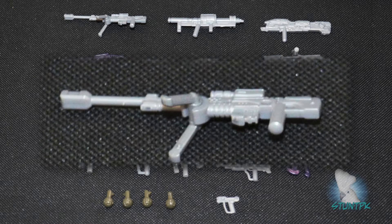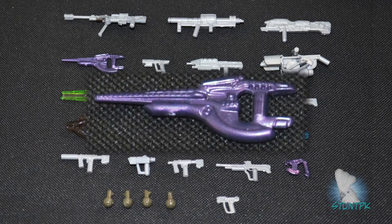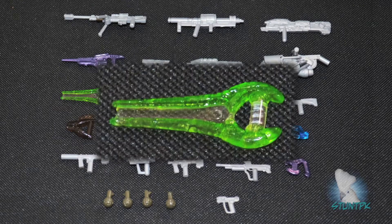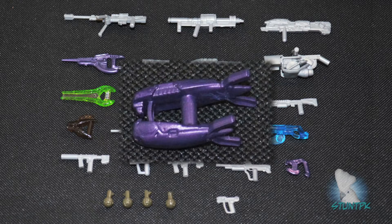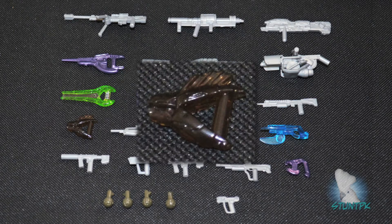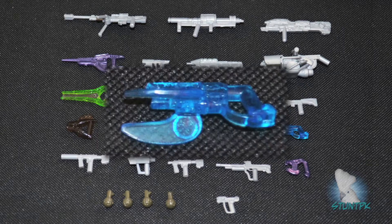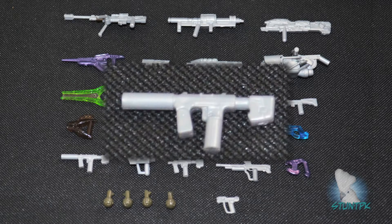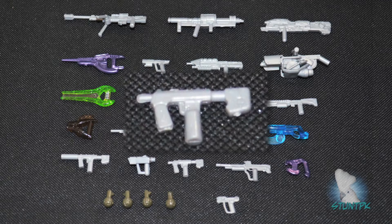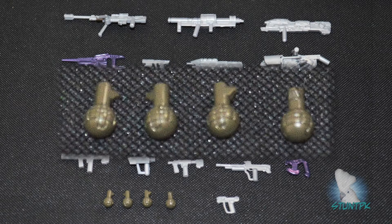Included are the new sniper rifle, the rocket launcher, the Spartan laser, the carbine, the SOCOM magnum, the assault rifle, the flamethrower, the energy sword, the plasma rifle, the grenade launcher, the old-style shotgun, a needler, the battle rifle, the new-style shotgun, a brute spiker, a silenced SMG, a target locator, a regular SMG, a DMR, a plasma pistol, a regular magnum, and four frag grenades.